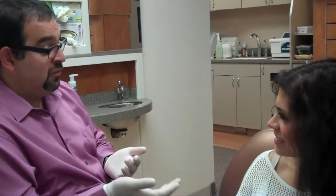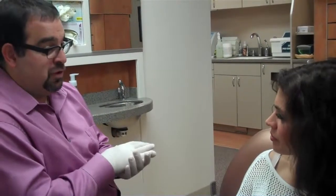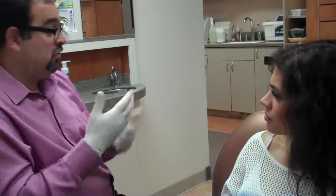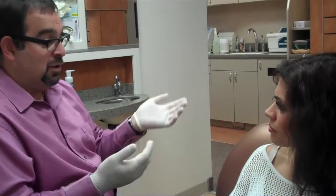Some of the disadvantages are that you really have to be concerned about what you eat, as you can pop a bracket off, so you're restricted on that. And you have brackets and wires on your teeth, so you may end up with some discomfort with the brackets and have to use wax, just like conventional orthodontics. But other than that, they're fast — you end up literally in six to eight months with a dramatic smile.